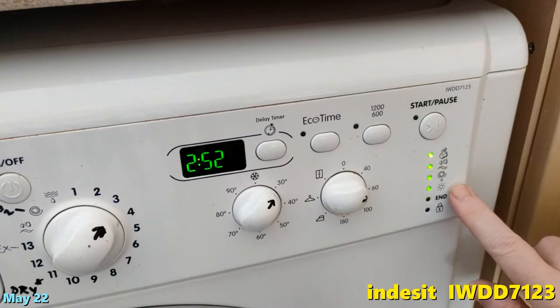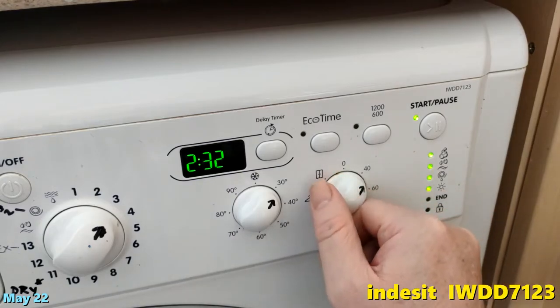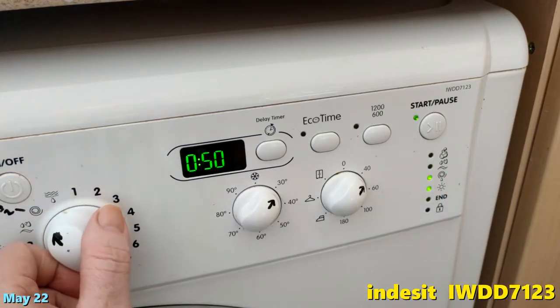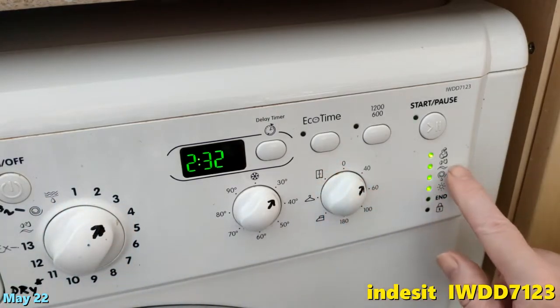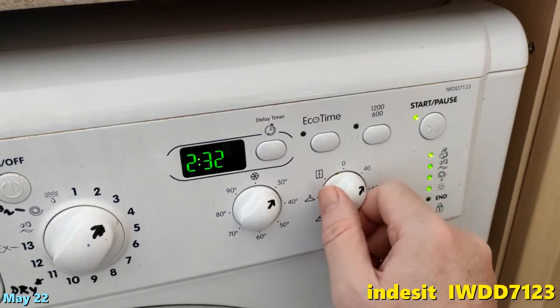These indicator buttons tell you a bit as well. That one seems to be for the dryer — when I've got it at zero it's off. That one is spin. This one — is that wash, or pre-wash and wash? I'm not sure.